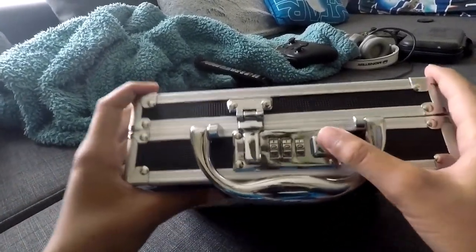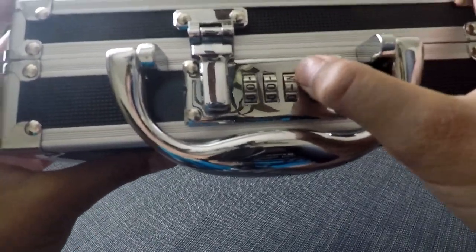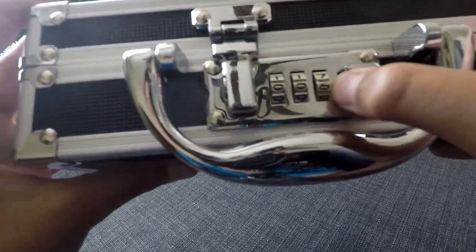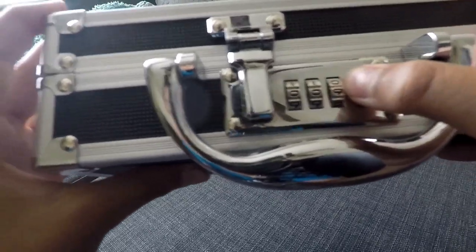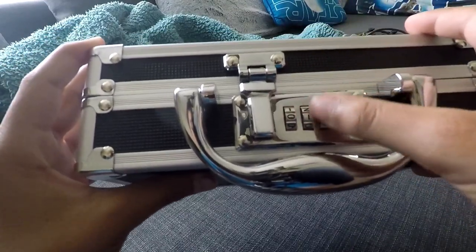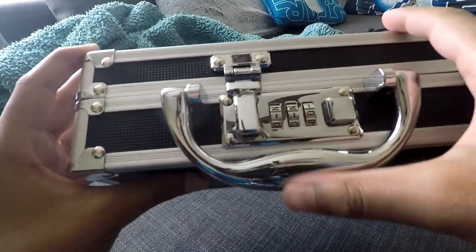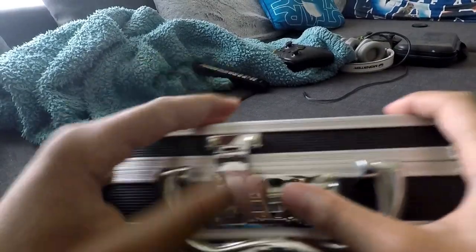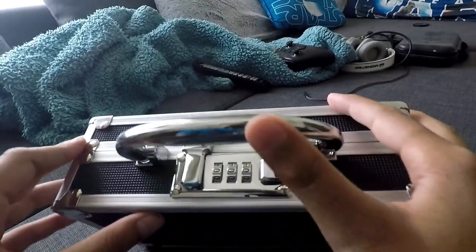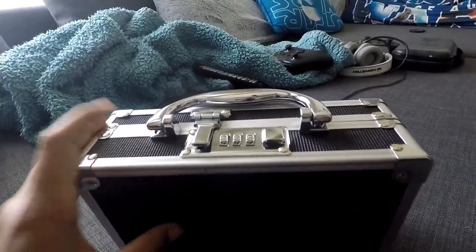I'm in my house now with the safe. I'm going to go through all the codes — starting at one, clicking it to the right, going two, three, four, five, six, seven, eight, nine, then back to zero and move one digit up. Once I get through 90 I'll go back to zero and go to 100, keep going until I find the password. I'm going to time-lapse it so you don't have to sit here for ten minutes.